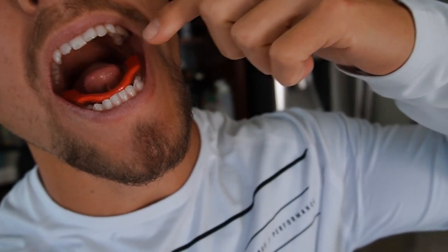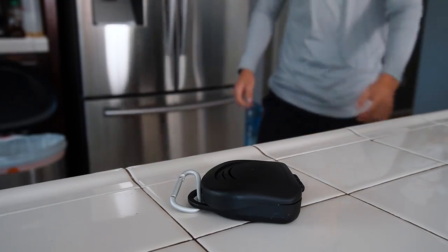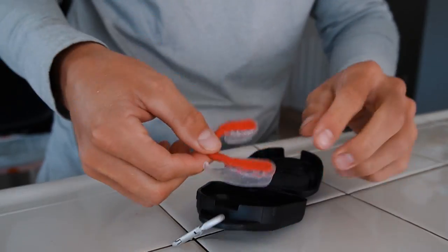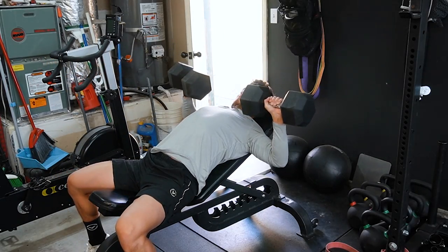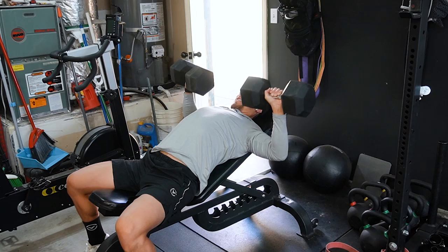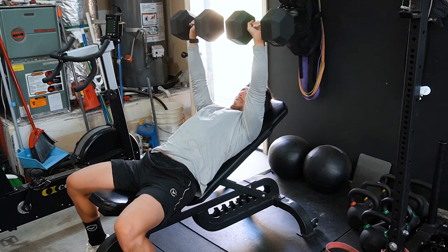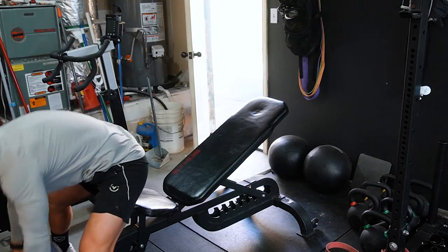I thought this thing was going to gag me for sure — not once did it do that. You're supposed to place it on your lower teeth with your tongue under that red bar, and they advise you take it for a run or a workout immediately after fitting so it gets tighter. I decided to go for my normal functional workout — just happened to be a bench day — and right off the bat, clinching down on this thing during those last hard bench reps where you're grinding came in clutch.